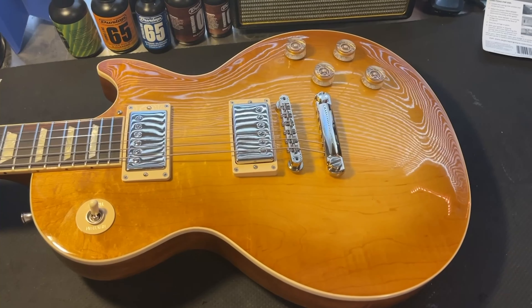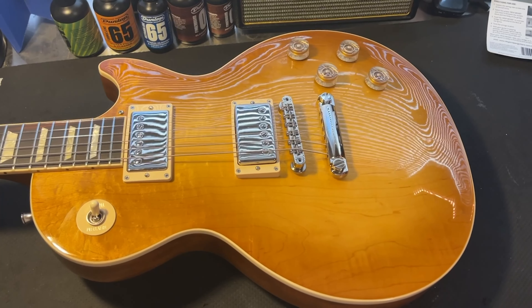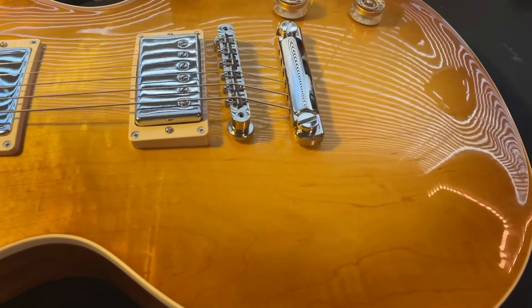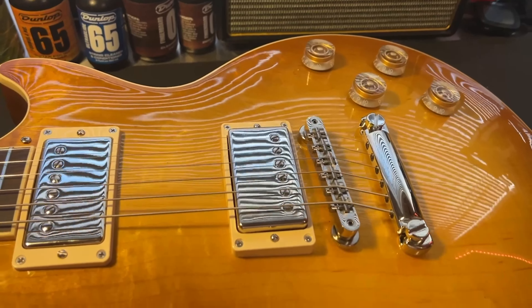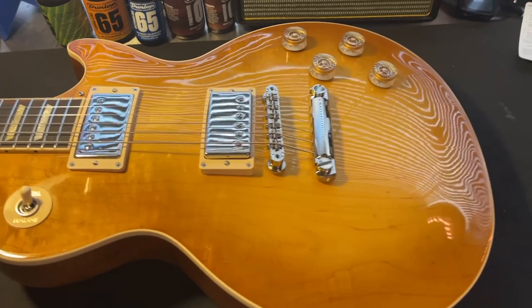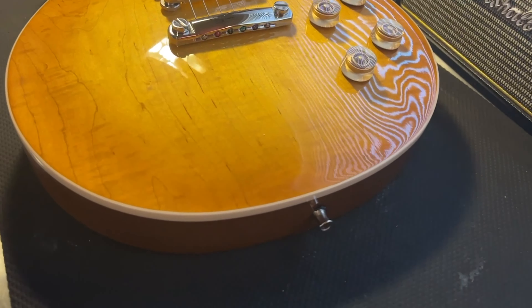Les Paul Classics are usually plain tops. On this one you can see a lot of grain in the wood if you look close. From one angle you start to see a little flame in it, but when you switch to this angle the top really starts to come alive.